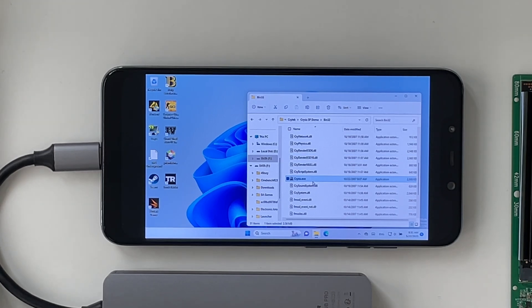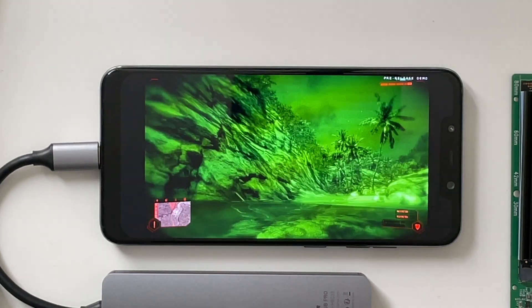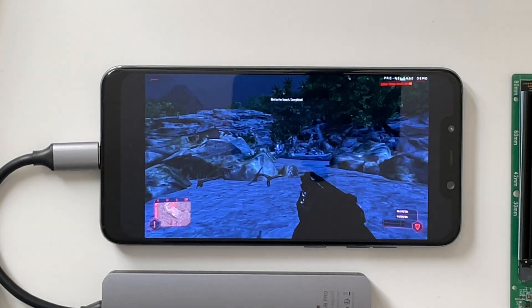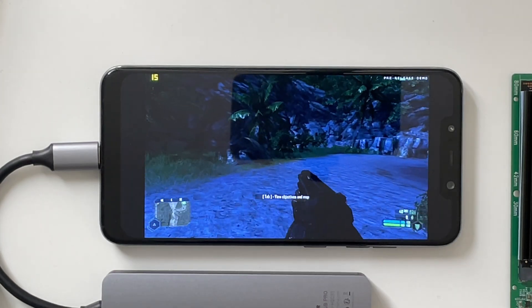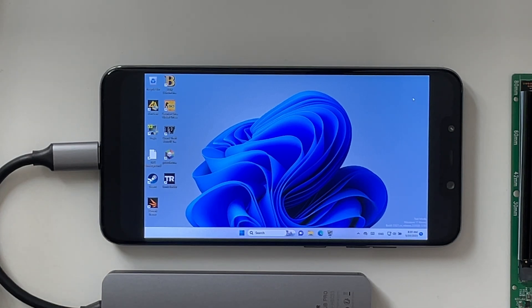Let's answer the age-old question: does it run Crysis? This is the Crysis pre-release demo from 2007, and it did not run on the Lumia 950. From this first scene, it actually looks very playable. Apparently it's only 12 FPS, but it feels way smoother. I'm not sure if Fraps even actually understands the GPU we're using here. Crysis worked, and it worked better than I expected.